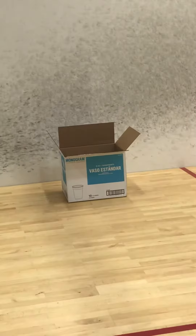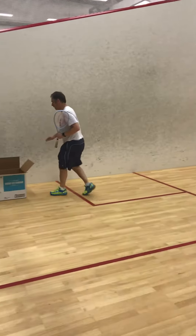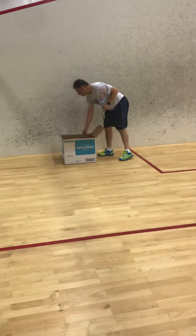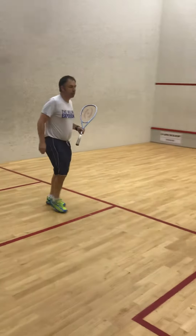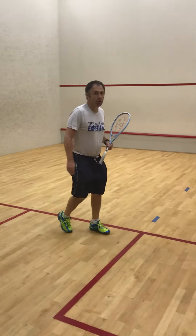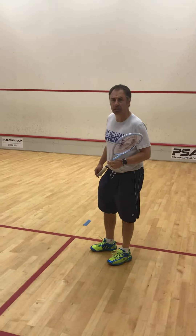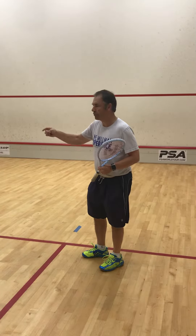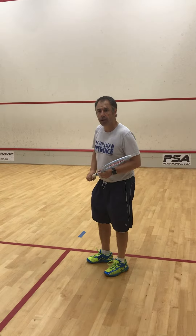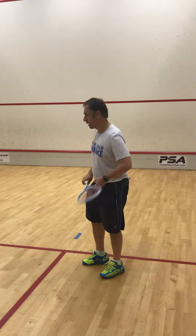You can see over there, I've got a cardboard box — simple old cardboard box. Rules of the game: if you can get the ball directly into the box, you get five points. If you can hit the box either on the full or after one bounce, you get one point. And you simply play a game up to whatever score you'd like to play.